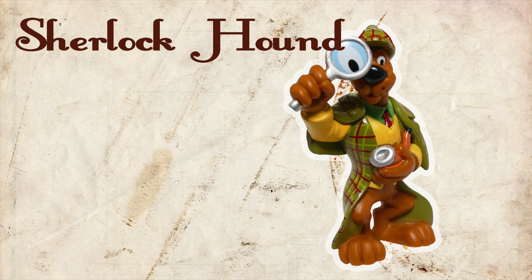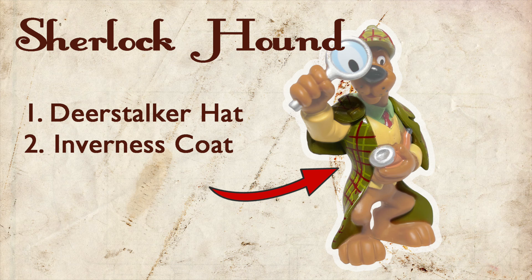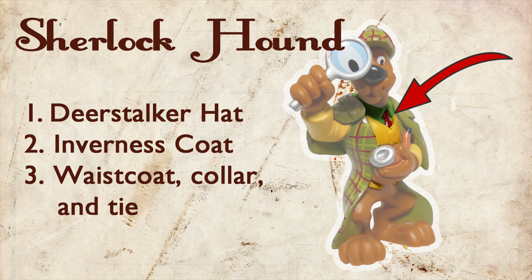Right away when I found this, I knew I wanted to make a miniature Sherlock Holmes costume. But what exactly does that entail? For reference, let's turn to our friend Scooby. First off, we're going to need the iconic deerstalker hat. Then an Inverness cloak or cape. And under that, we have a waistcoat with a high collar and a tie of some sort.